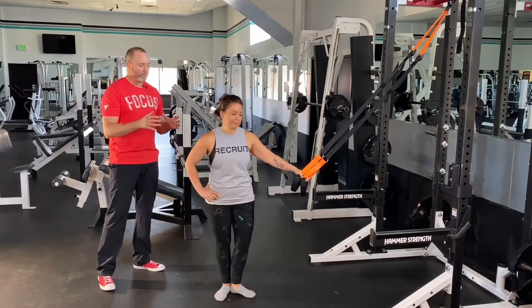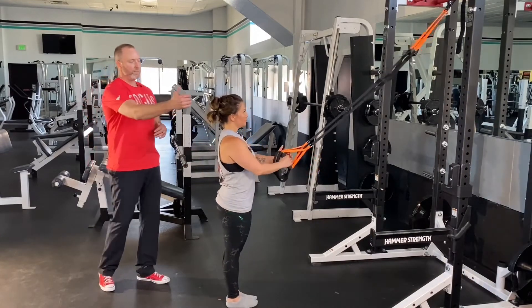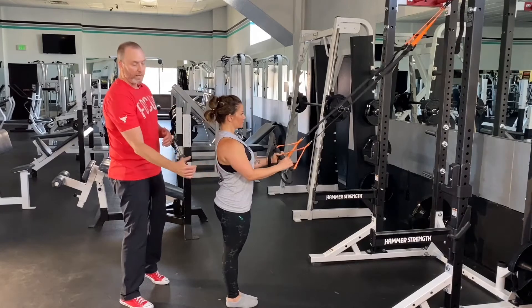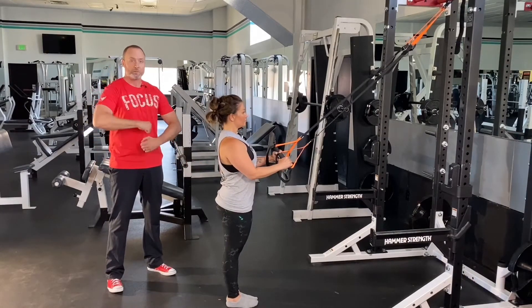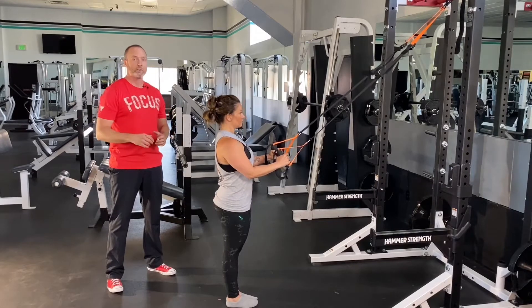We're going to start our row with what we call our power posture. This is keeping my ear, shoulder, hips, and ankles in alignment. If you're not familiar with how to do that with awesome tight core tension, check out our other video, which is linked below.